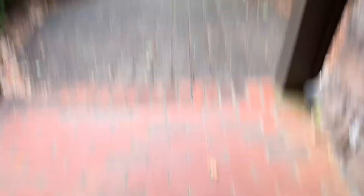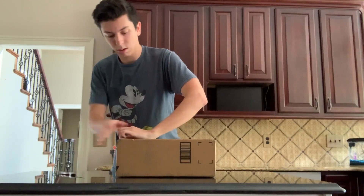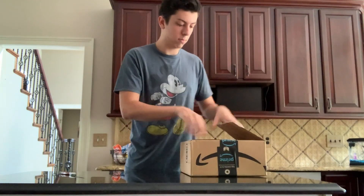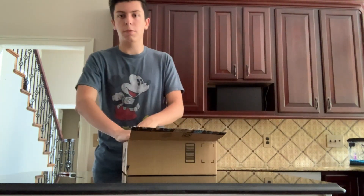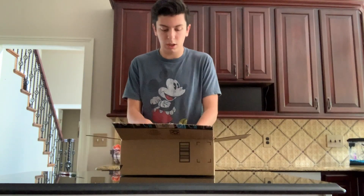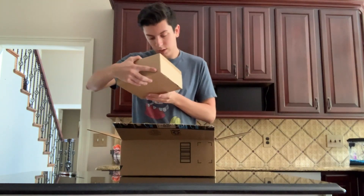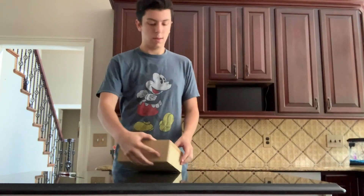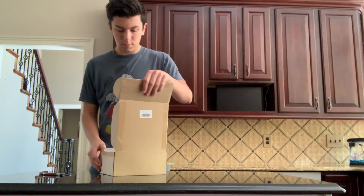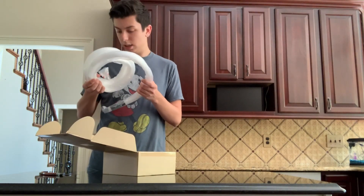We got it — the UPS truck's leaving. So it's 340 lights, which should be plenty enough to cover the ceiling. It weighs a good bit. Okay, here it is — and holy cow, this is a lot of lights.